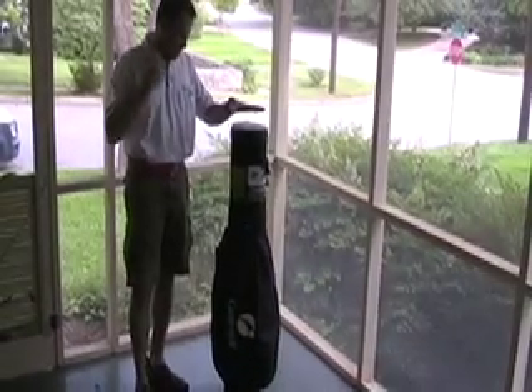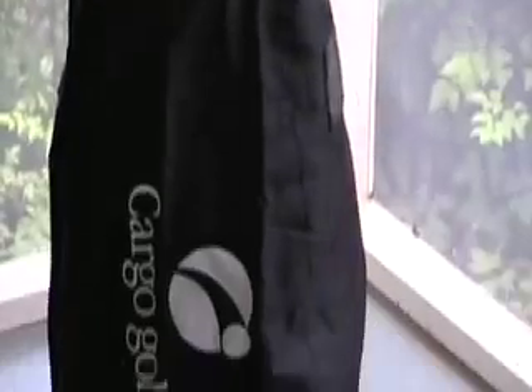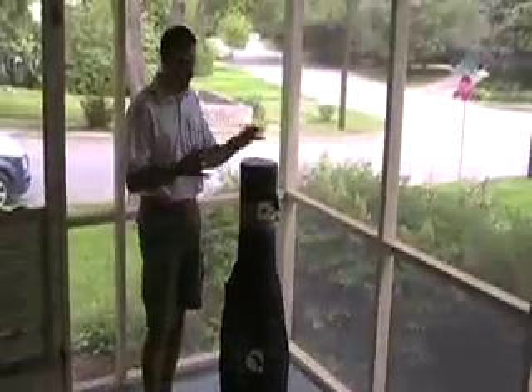Today's bag that we're going to be reviewing is the Pro 750 from Cargo Golf. This bag is actually a replacement for two bags that existed in last year's line of Cargo Golf: the Pro 900 and the Pro 700. What Cargo did was they took a lot of the features of both those bags and really kind of melted it down into one bag.